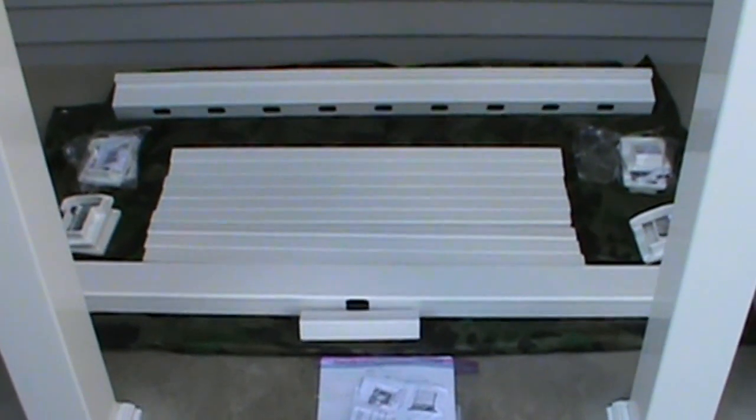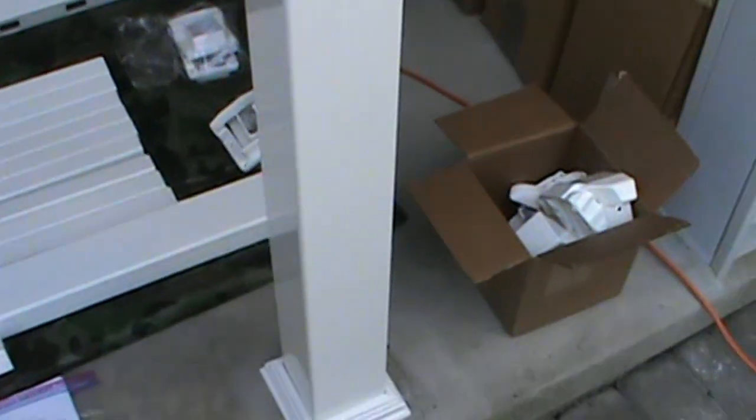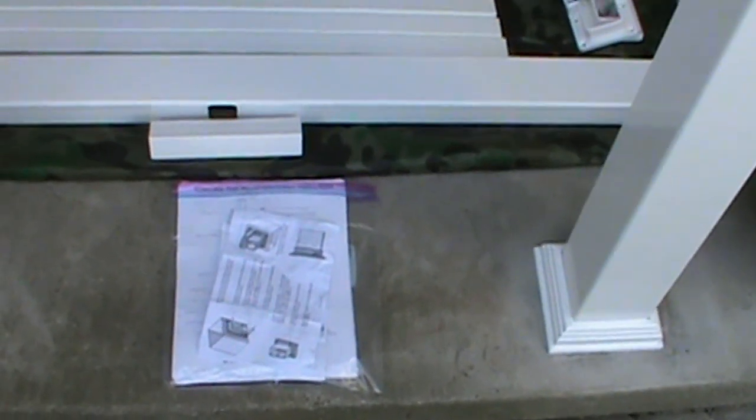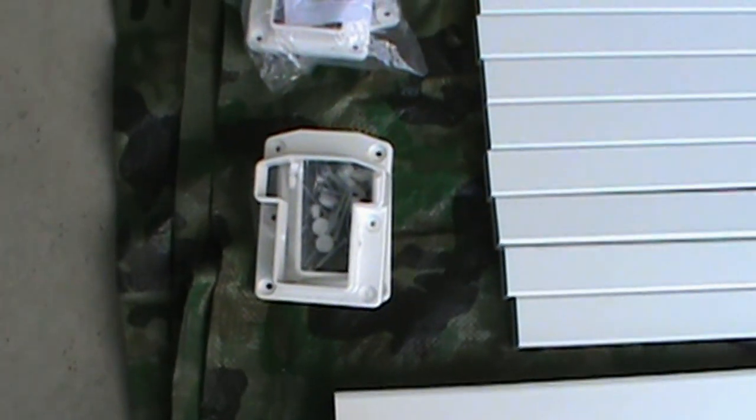I'm getting ready to install the rail system on this small porch. I have a four-foot rail here that I'm going to split in two and put half on each side. These caps and everything dried up real nicely — it's very secure. I really like the quality of this rail system. It's really an attractive rail.